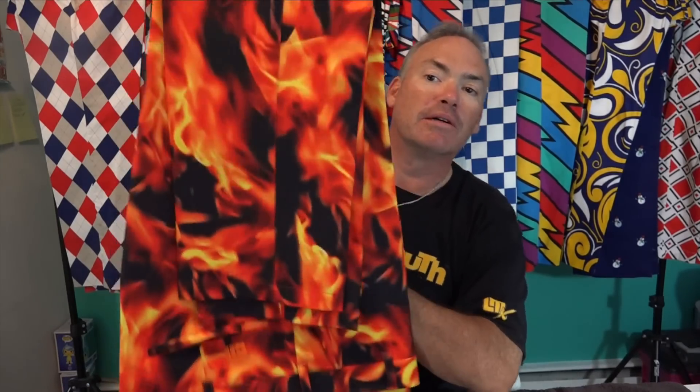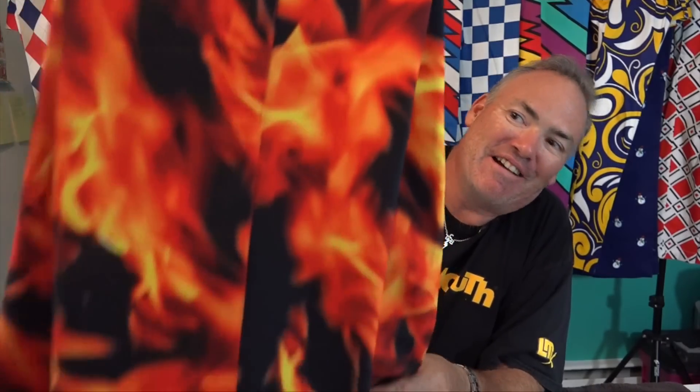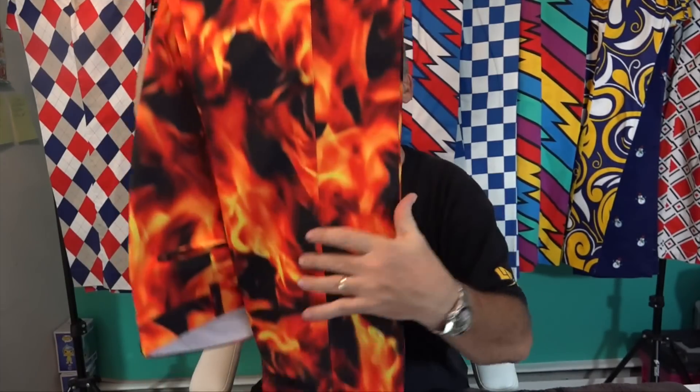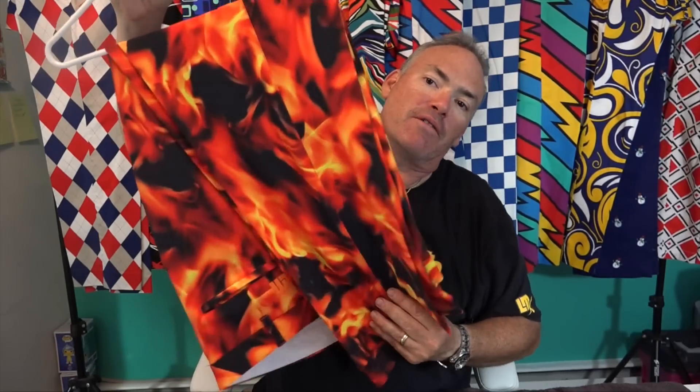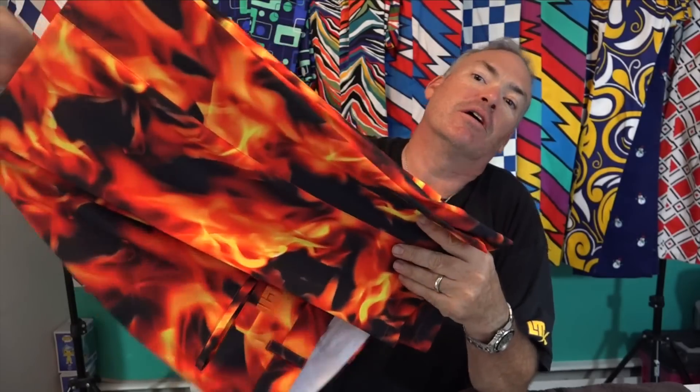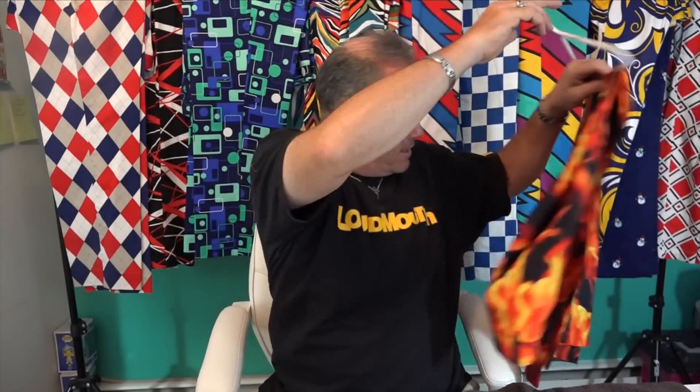This next one is a huge favorite of mine called Liar Liar — as you can see, those are pants on fire! You should wear these with an orange shirt, black shirt, or even a yellow shirt. This is one of my favorite pairs, and whenever I'm doing an outing I always make sure I wear these — they get a lot of comments.